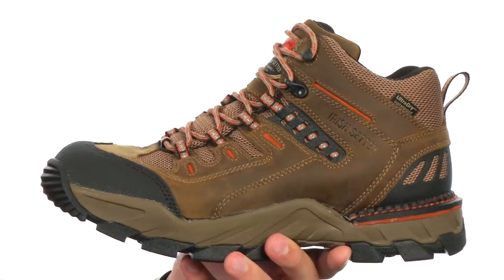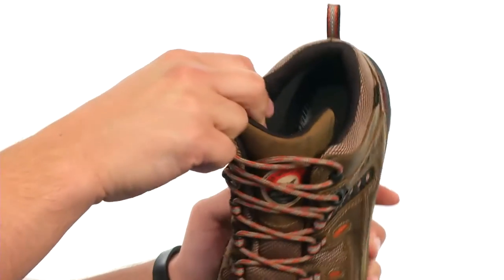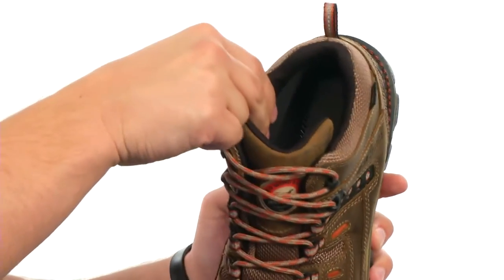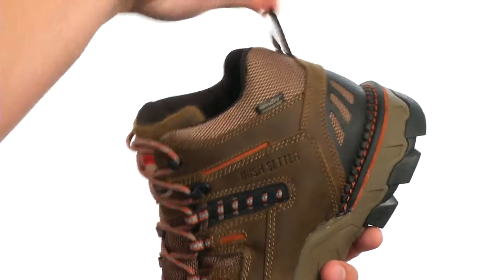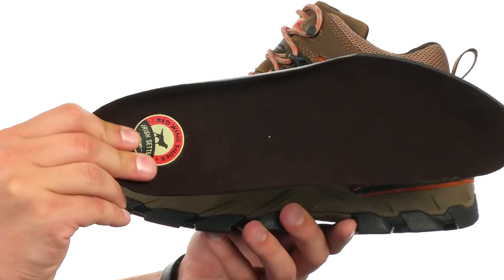These shoes have a full grain leather upper with a traditional lace-up system to lock your foot into place. Really soft breathable lining on the inside with a good amount of padding around the collar and tongue. There's a handy pull tab in the back with a removable polyurethane footbed that gives you long-lasting comfort and support.